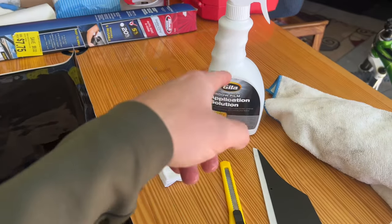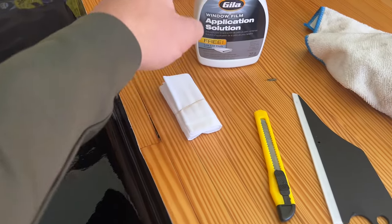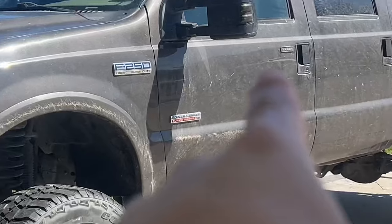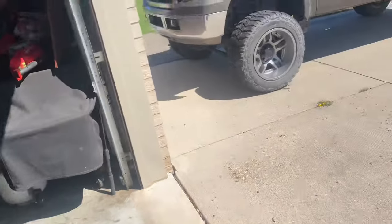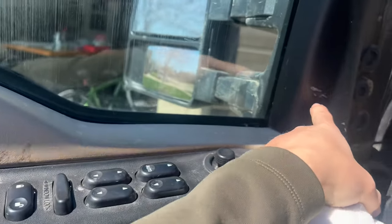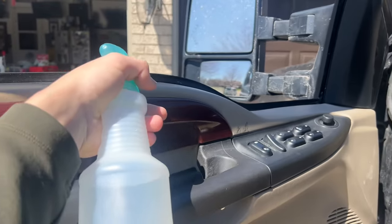So I took everything out of that package. This is what you're going to use when you put on the window tint — this is a squeegee so we can get all the air bubbles out. This is to cut the tint and this is to wipe the window. I just filled up a spare spray bottle with normal water and I'm going to spray off this window because my truck is really dirty. Just make sure the whole area around the window is clean so the tint doesn't pick up any dirt.